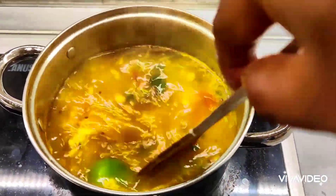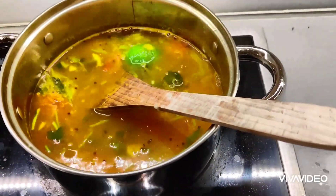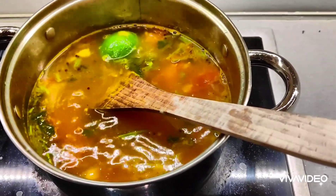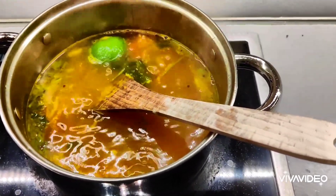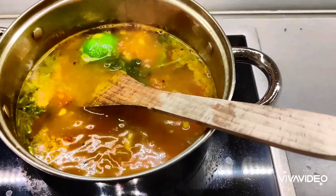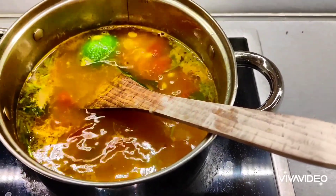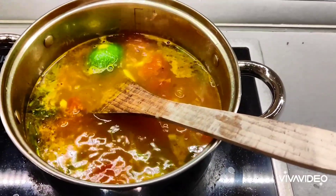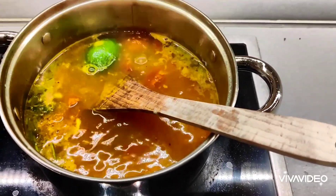Just stir it and your lemon rasam is ready. You can drink this whenever you want — just heat it up. It has a little bit of lentils and tomatoes in it, and you can also serve it with rice. This is especially good if you're just starting to feel signs of a cold or throat pain; it will help you recover quickly and soothe your throat.